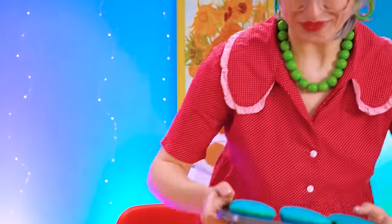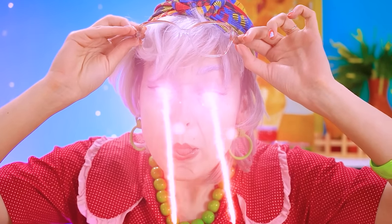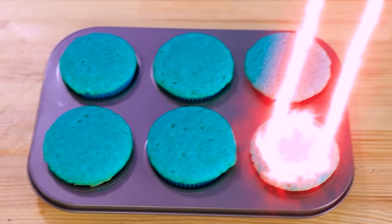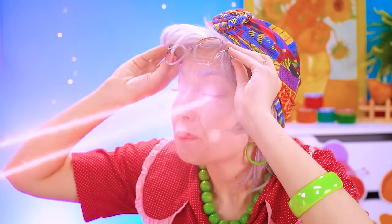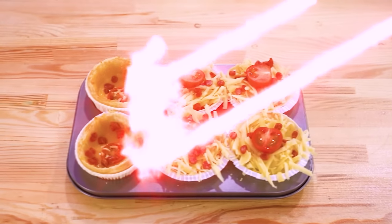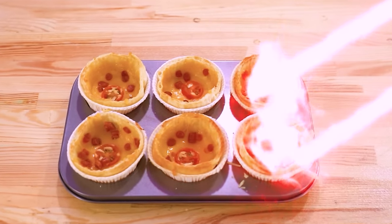Grandma's back with her cupcakes, and her laser-eye vision will surely come in handy! Holy moly guacamole, Grandma! Hearts all around! Do it to mine, Grandma! Oh, alright! Pew pew pew pew! What a magical power!